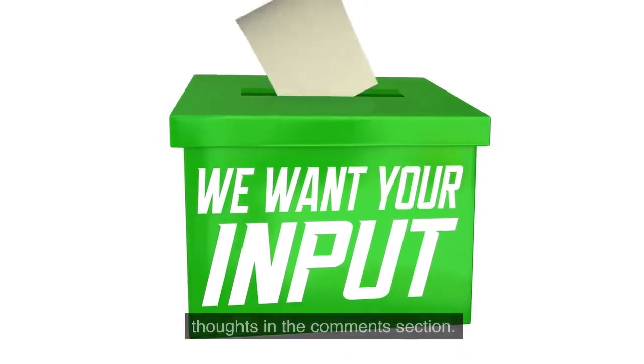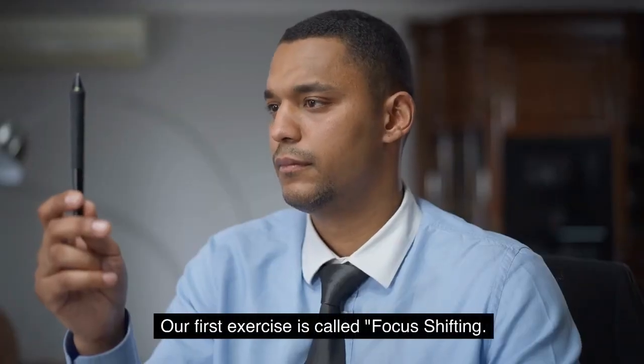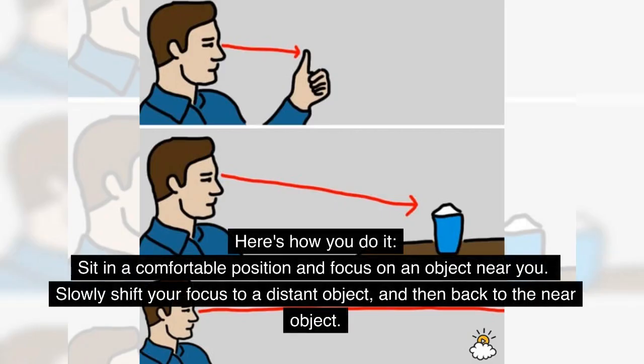Our first exercise is called focus shifting. Focus shifting is a great way to enhance the flexibility of your eye muscles and improve your visual clarity. Here's how you do it: sit in a comfortable position and focus on an object near you.